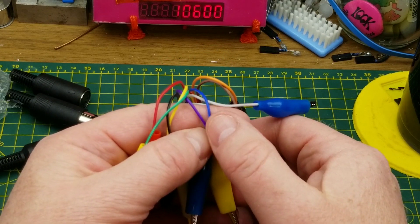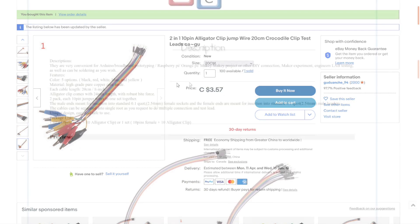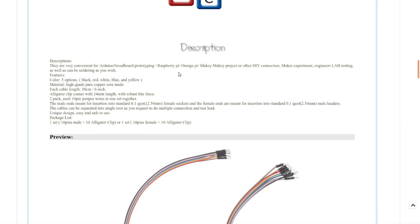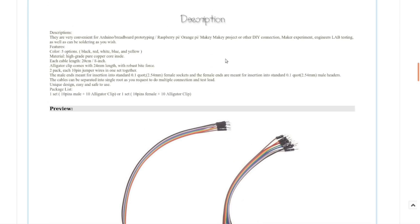Two-in-one, ten-pin alligator clip jump wire, 20 centimeter crocodile clip test leads. From the same seller, I got the 20 centimeter length for three dollars and 57 cents with free shipping. They also have 30 centimeter. They say convenient for Arduino breadboard prototyping — absolutely. Five color options: black, red, white, blue, and yellow. That's the color of the clips, but the color of the clips has no bearing to the color of the wires, which may or may not be confusing in the future.